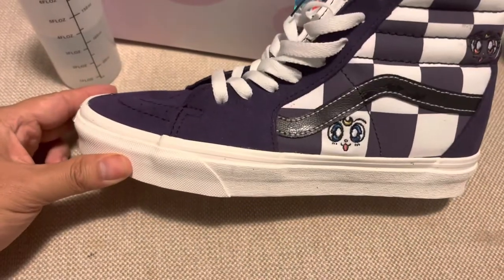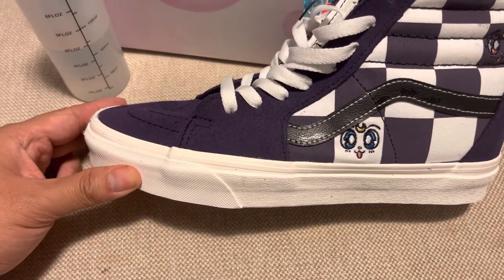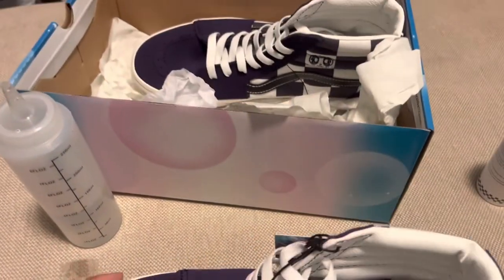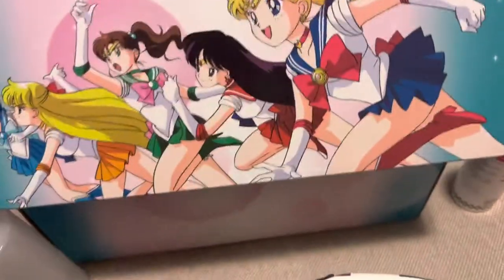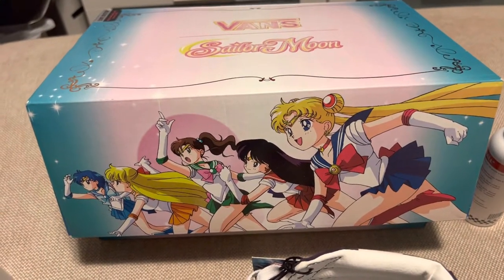I think it's around $104 USD and about $150 in Canada, but I don't see it on the website anymore. Anyway, that's the Sailor Moon. If you liked the video, put a comment on it and we'll see if I'll do more reviews on animated merch. Have a good day!